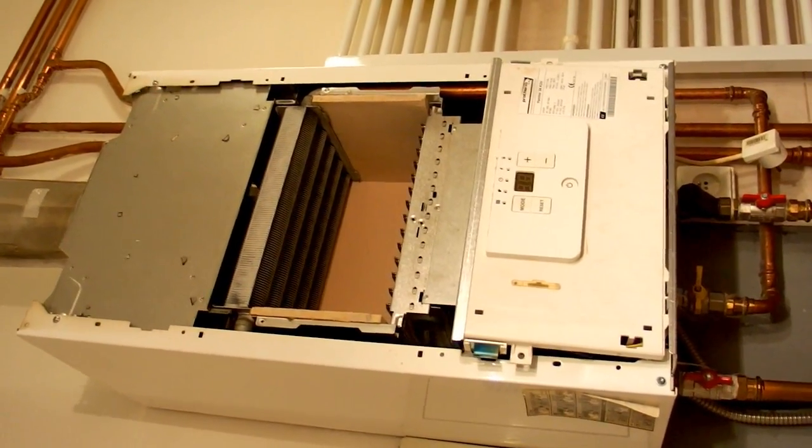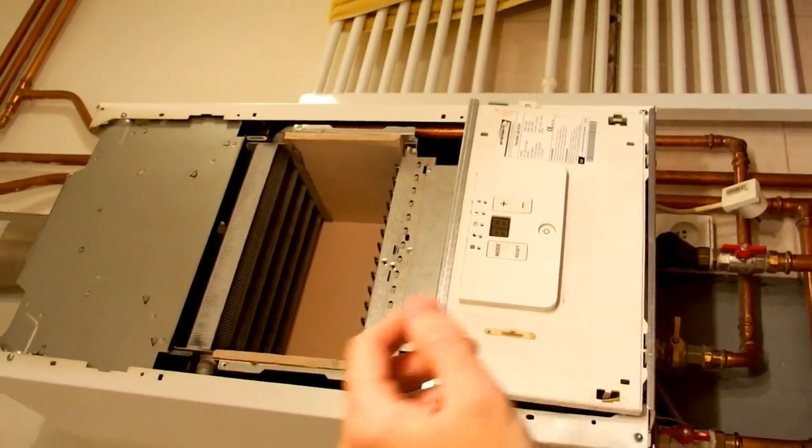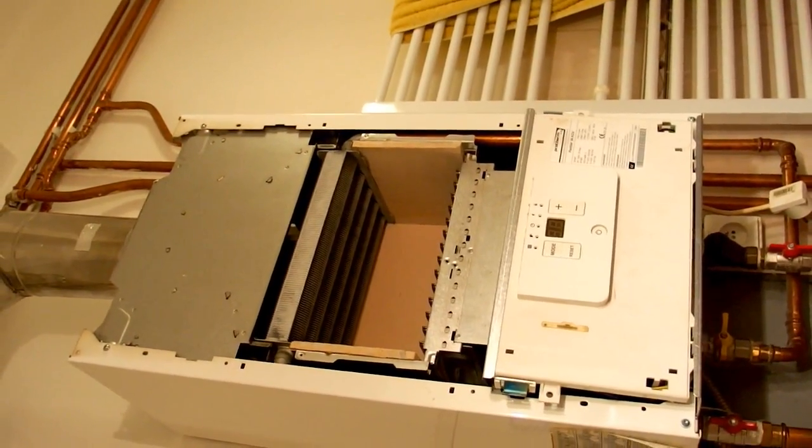Today let's take a look inside a gas water heater — a familiar machine that heats your water using a gas supply.